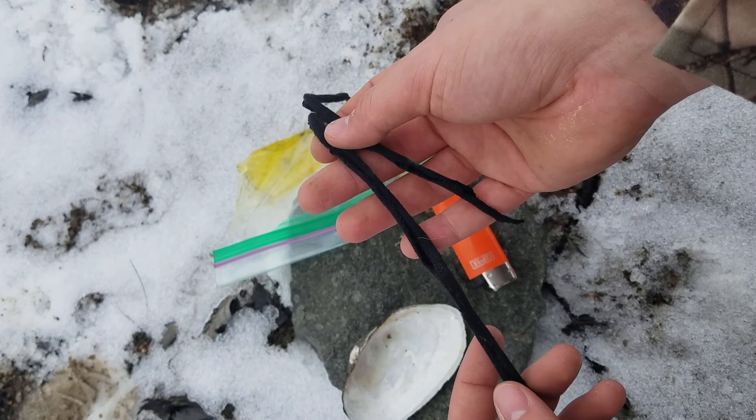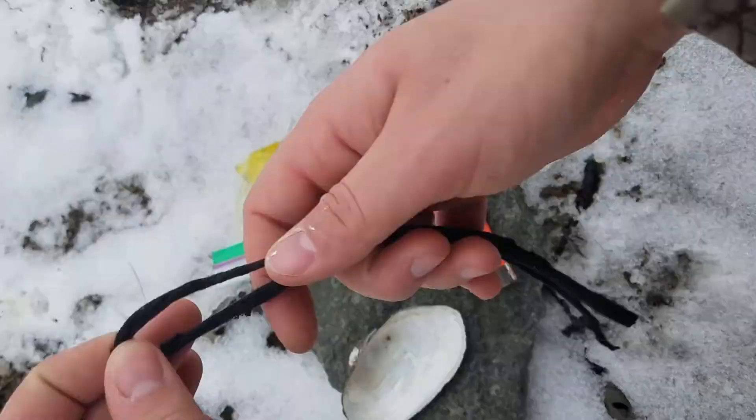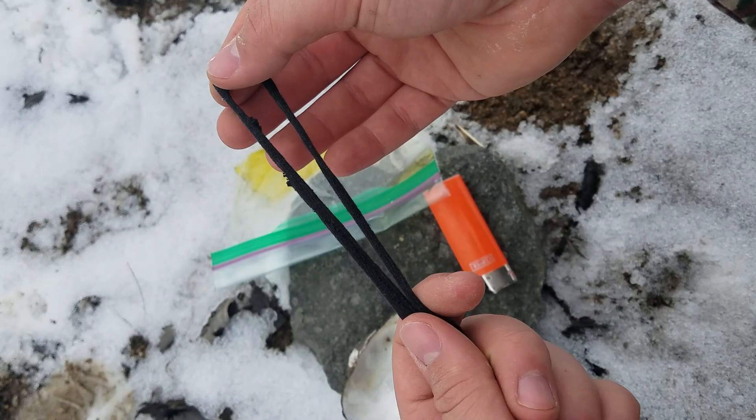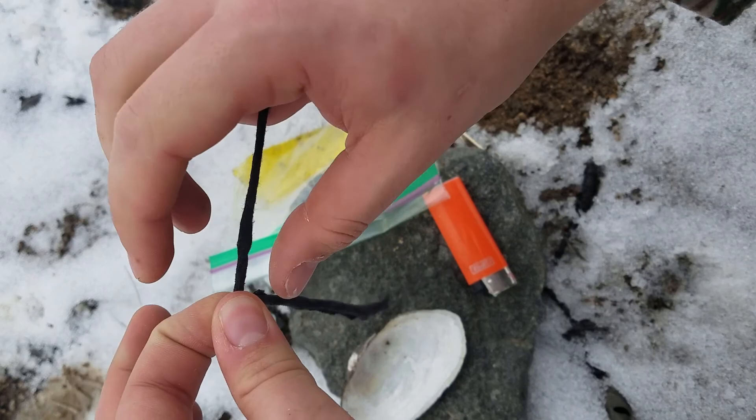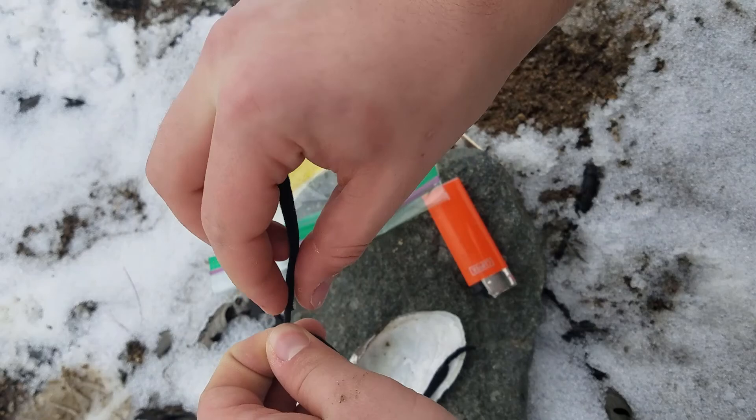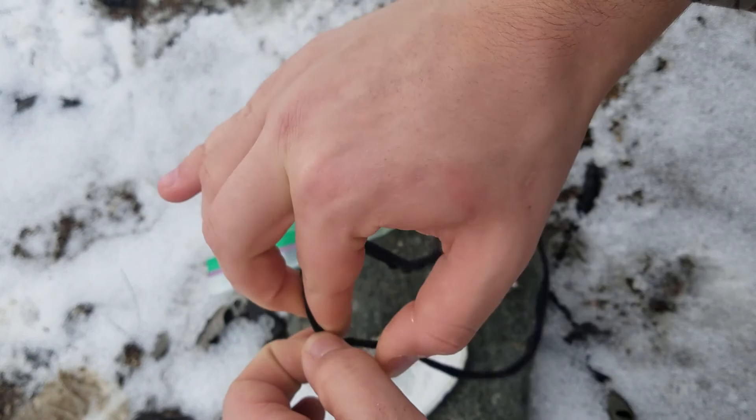Now the first thing that we are going to do here is use a method that was used to make primitive string out of fibers to make this cotton strip into more of a wick. To begin, all we do is twist it until we get a little twist into it, and then we can take the top side, twist it, and then grab with the back finger and twist it back.